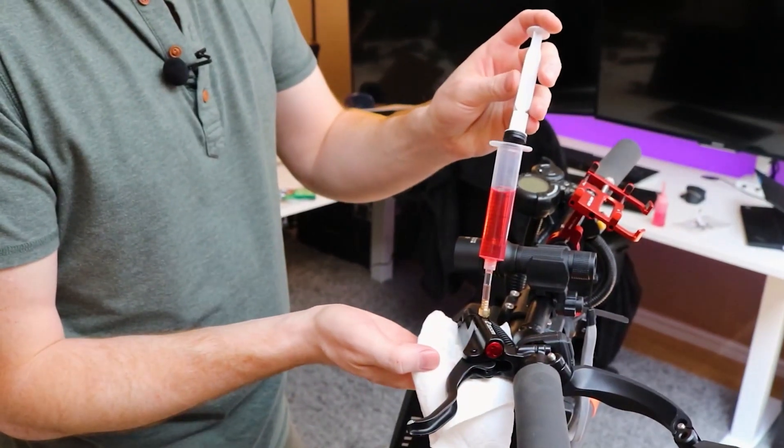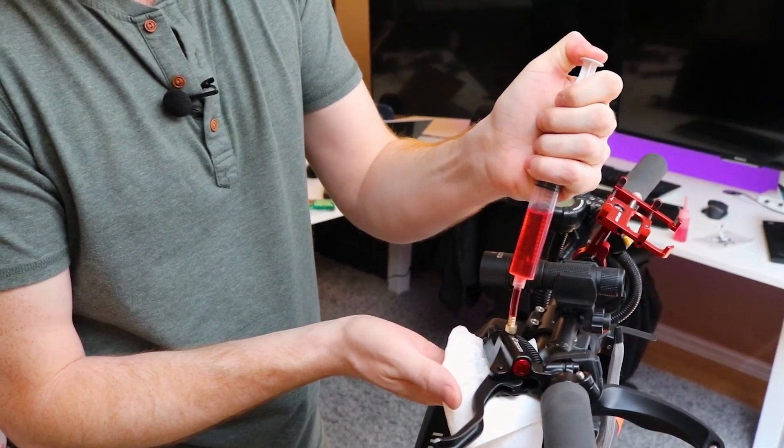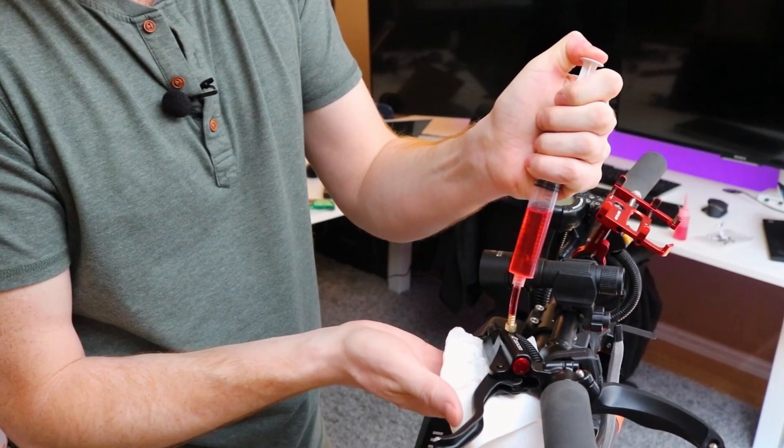Looking at other YouTube videos, there are two common mistakes I see. In one video the person is trying to force fluid into the master cylinder or reservoir — this is not possible unless you first open the purge valve on the slave cylinder or brake caliper.